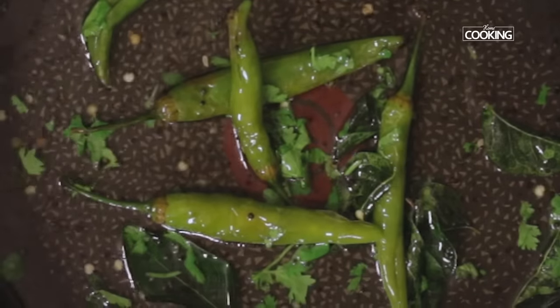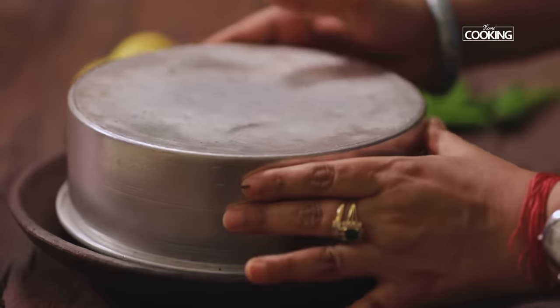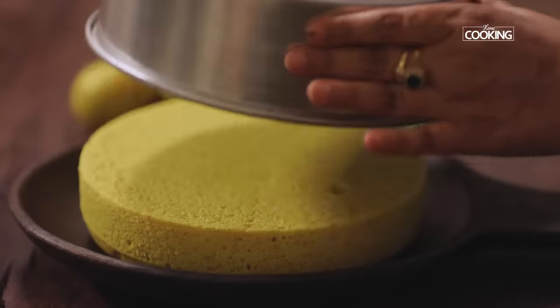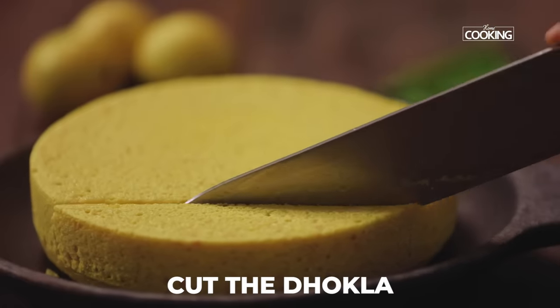I'm just going to add a few chopped coriander leaves and squeeze the juice of half a lemon. Keep this aside. Now I'm going to remove the Dokla from the tin — gently tap the tin to release it. I've greased a little oil on my knife so that it doesn't stick when cutting the Dokla.